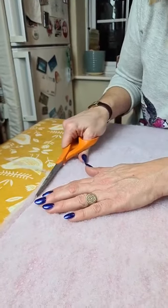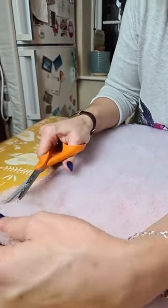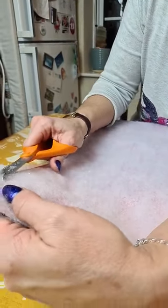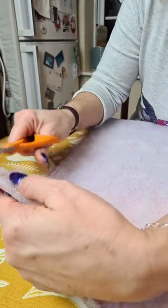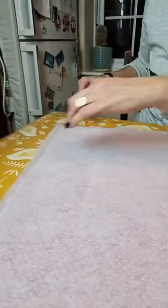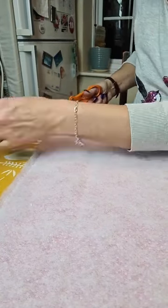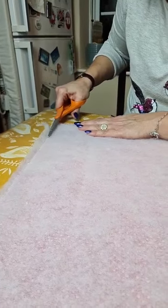So the reason to bag it is because you don't have to bind it — it's another way of doing a quilt. You can bag it and quilt it if you want instead of tying it; it's just a way of doing it where you don't have to do any binding, if binding isn't your thing.